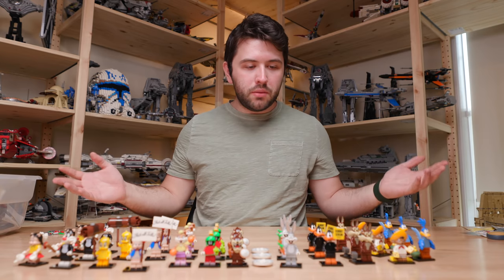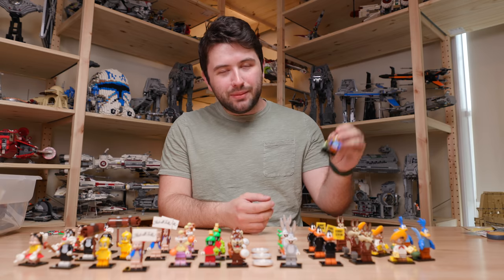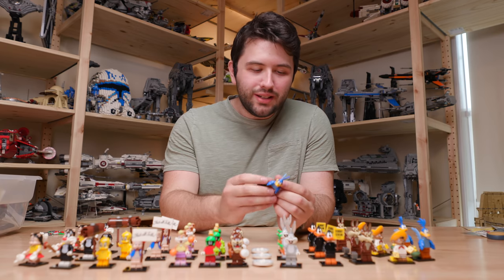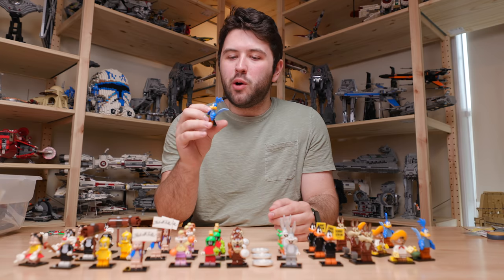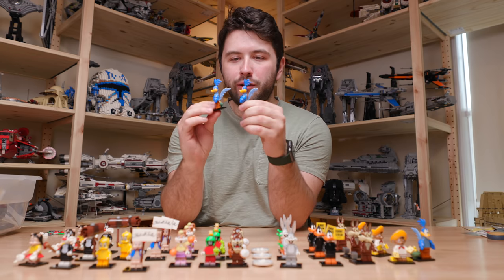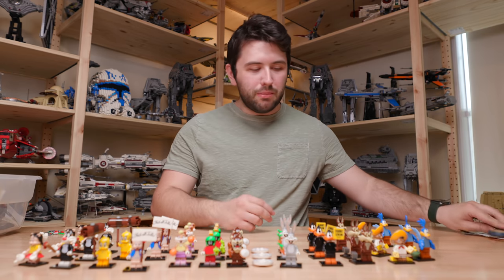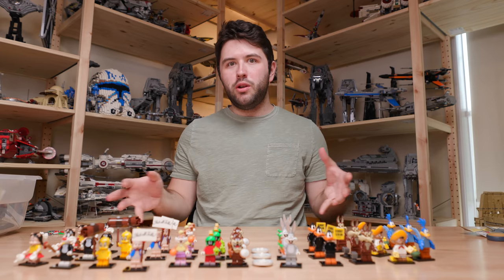All right, so you've seen all 12 minifigures now. What is my personal favorite? I have to go with Roadrunner. This minifigure in particular just looks really good in Lego — something about Roadrunner just works for me. I do have to mention though — be careful opening some of these bags, because I accidentally cut off Roadrunner's tail just slightly with the scissors because of the way it was lined up in the bag. So make sure you're being careful when you open these guys.